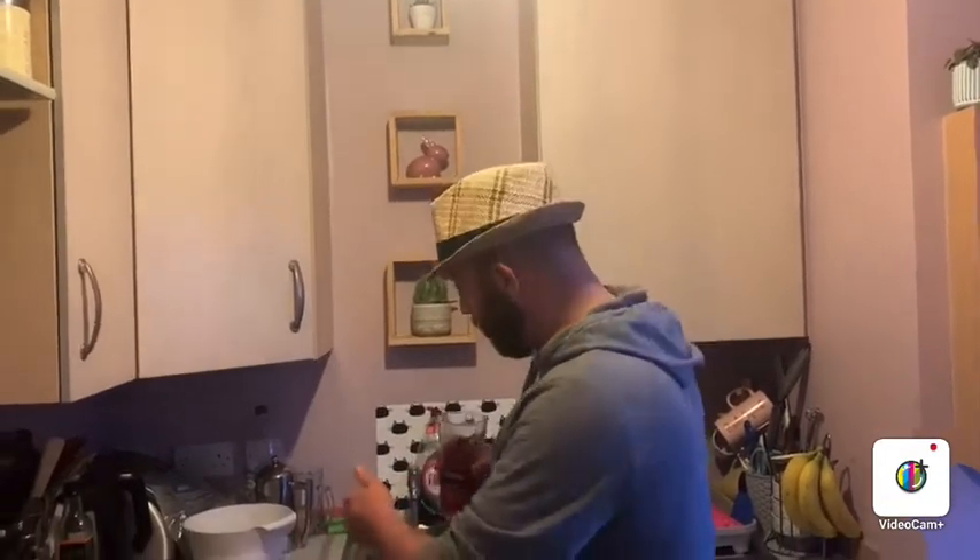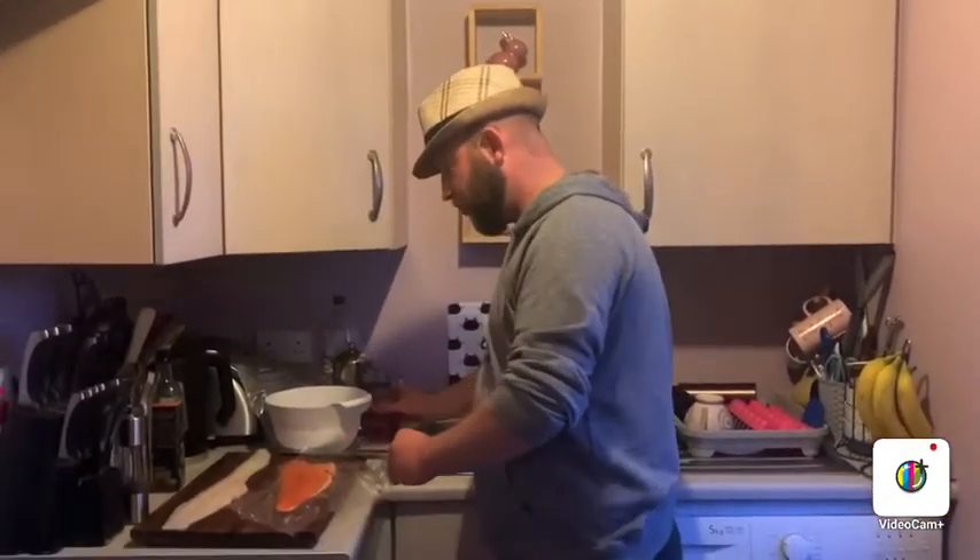I'm just going to do a quick video on how to skin a fish and a quick simple way of cooking it. I'm not really that fussed about the meal, it's more just about how easy fish is to cook and prepare.